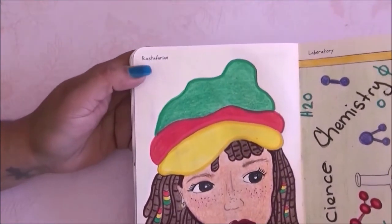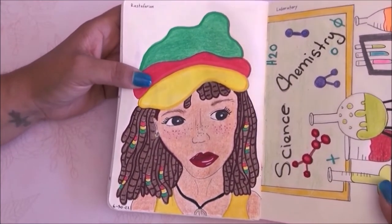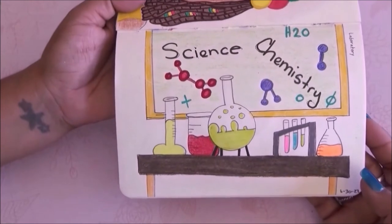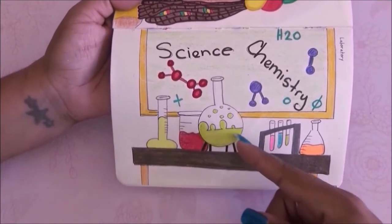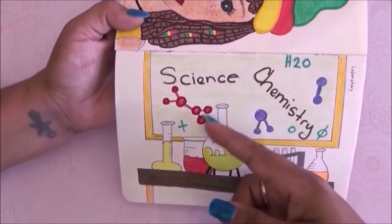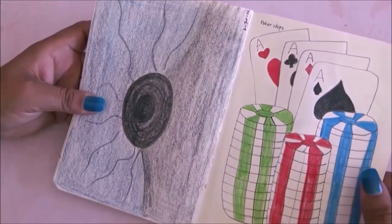The next page is raspberry and it's one of my favorite pages. I love how the girl came out — I love her nose, her freckles, her eyebrows, her hat, everything. We have the laboratory page and I drew a bunch of lab things with a chalkboard with lab-related words.